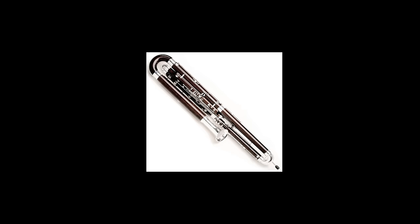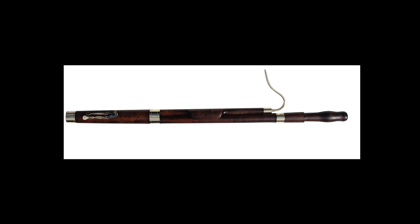The contrabassoon is a larger version of the bassoon, sounding one octave lower and generally speaking more aggressive. Similarly to the oboe, when the bassoon was invented in the 18th century, it only had a few keys and wasn't nearly as complex as it is now.